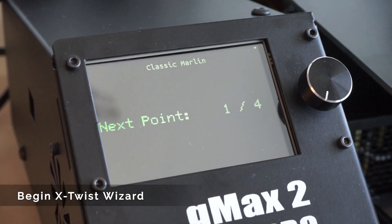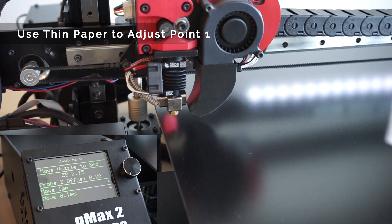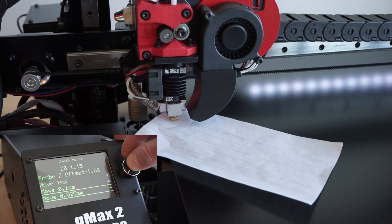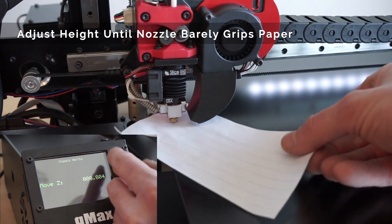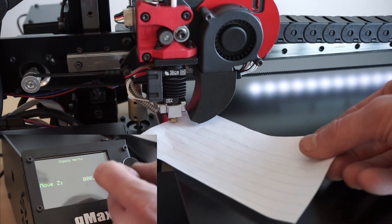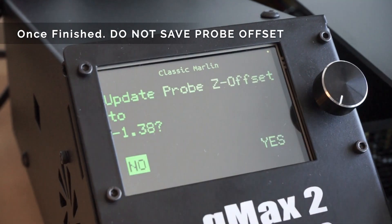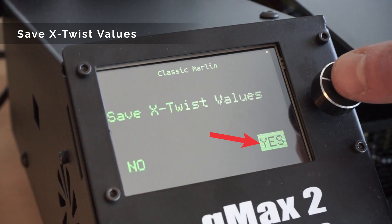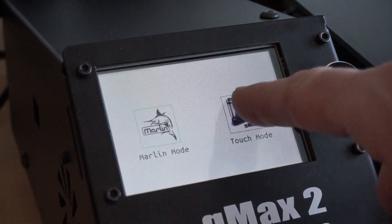Click the knob to begin the process. The extruder will home to the center of the bed and then go to the first point on the far left side. Use a thin sheet of paper while adjusting the height. You can adjust in different increments as you lower the extruder down onto the bed — you want it to where the nozzle will just barely grip the paper. Once you're satisfied with the height, click done. Do the same process for all four points. If this is your first time running the printer, it's important not to save the z-probe offset as we set it intentionally high in the factory. But on the next screen, make sure to click yes to save the x-twist values. To go back to touch mode, simply press the screen for another two seconds and select touch mode.